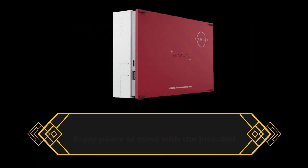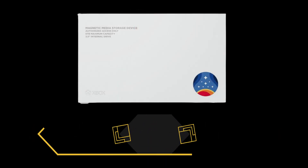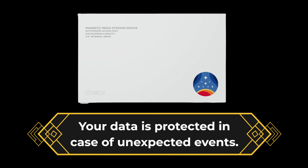Enjoy peace of mind with the included 3-year rescue data recovery services and a 1-year special warranty. Your data is protected in case of unexpected events.